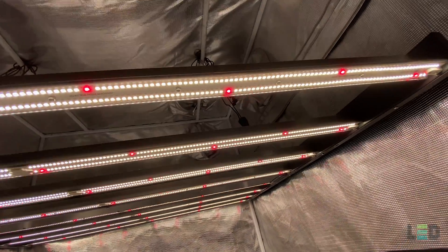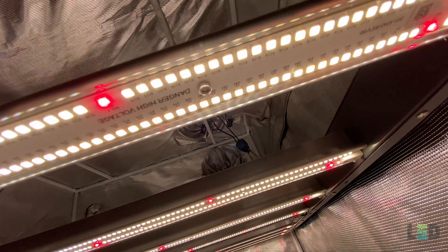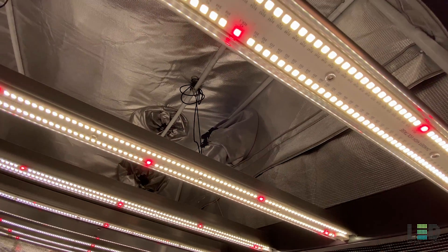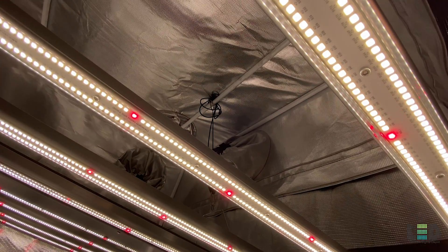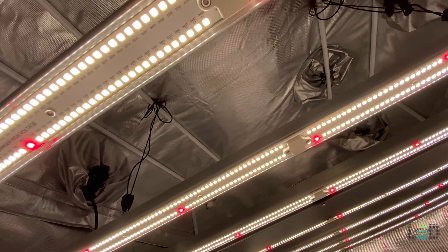The 1700E is ready to plug and play out of the box. All you need to do is connect the power cord into the side of the fixture and plug it in. Included is an 8ft power cord with a voltage of your choice: 120V, 240V, or 277V.